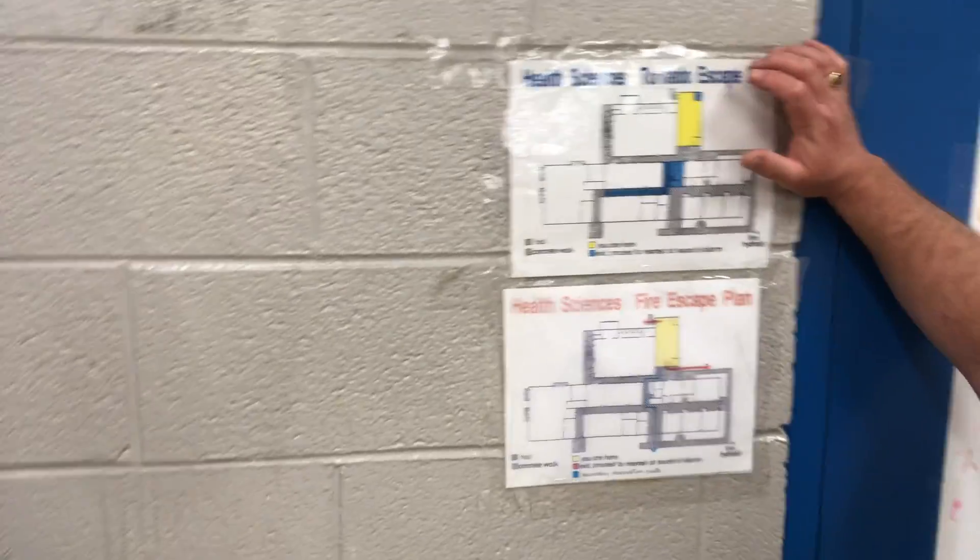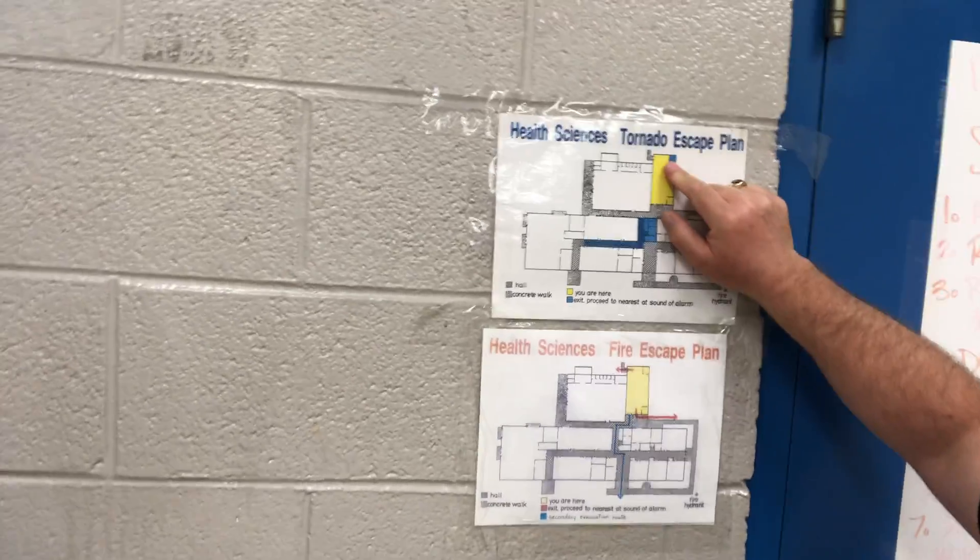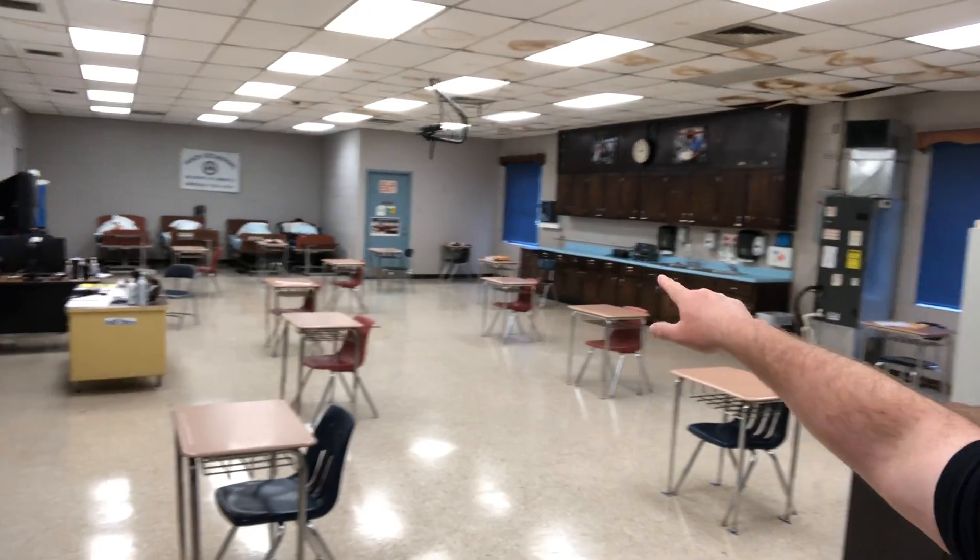Once we determine it's safe to exit, we'll choose the best route depending on our location and the fire's location. You can see here on the fire escape plan: out the back door, out the front door, and out the side door. For tornado, the plan says we go to the designated room, but honestly that room has two walls to the outside. If we have enough warning, we'll go to the men's bathroom — close the door, shelter there, more walls between us and the outside. I personally feel more comfortable there.